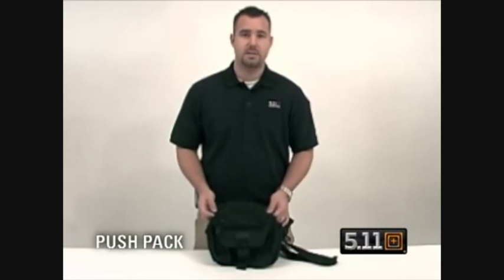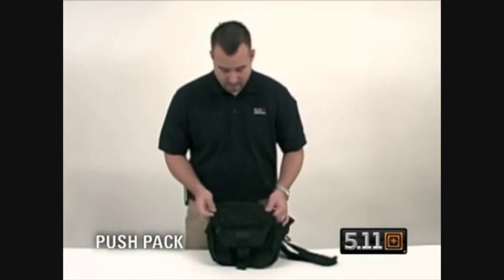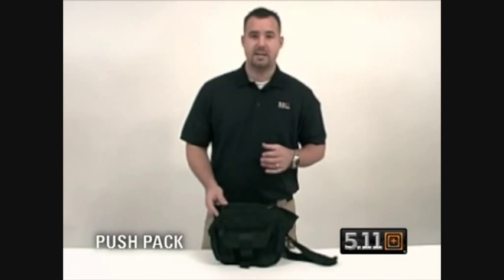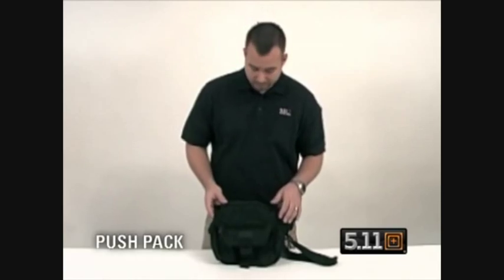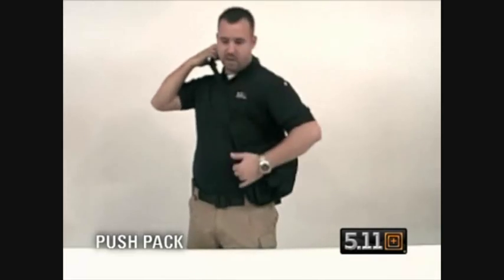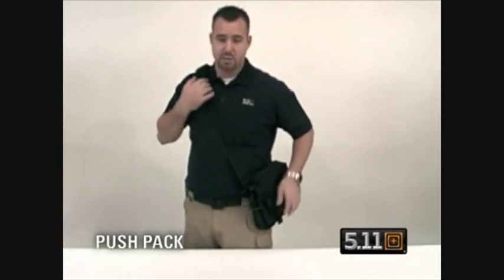5.11's new modern day concealed carry pack is called the Push Pack. Basically what you're looking at here is an updated version of carrying concealed. What you have is a messenger-type style bag that allows you to wear it over the shoulder down on your waist.